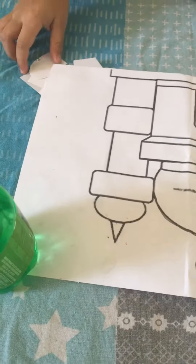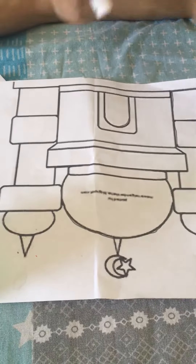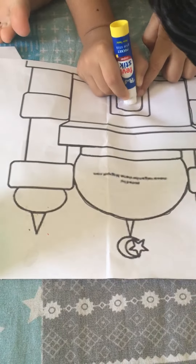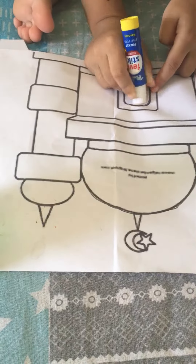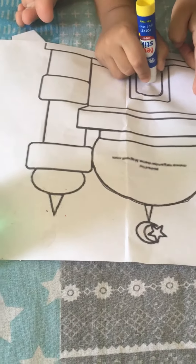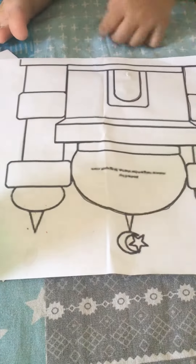Ali, start. Take one shape. Check where you fix it. That much is okay, Ali.